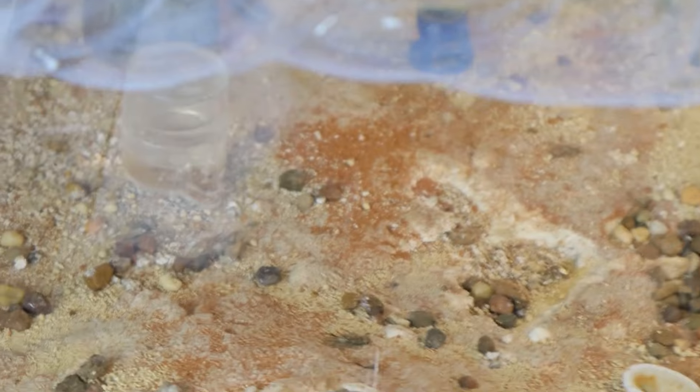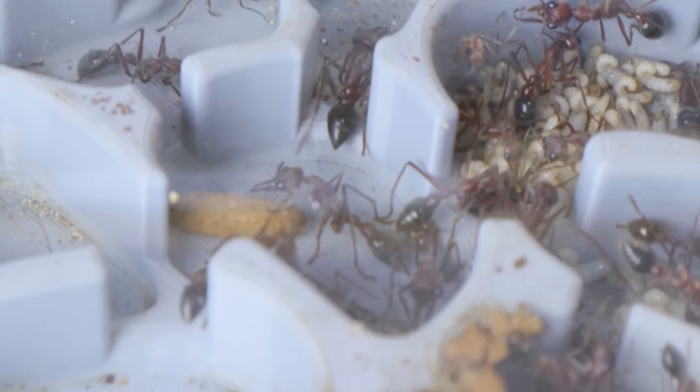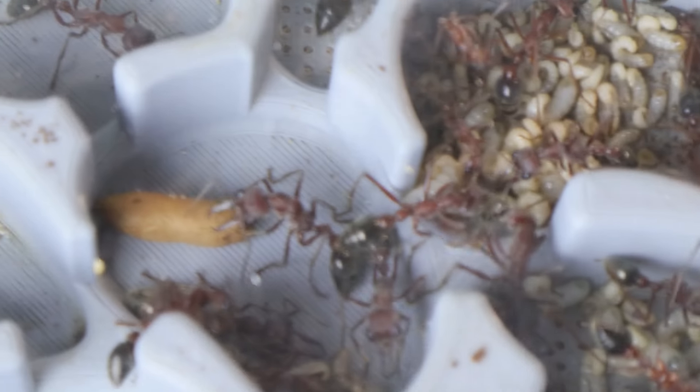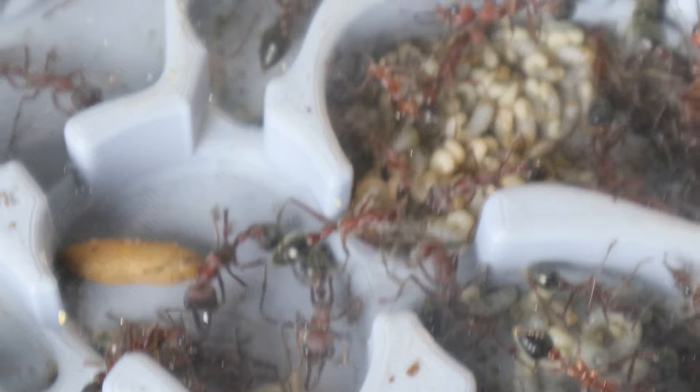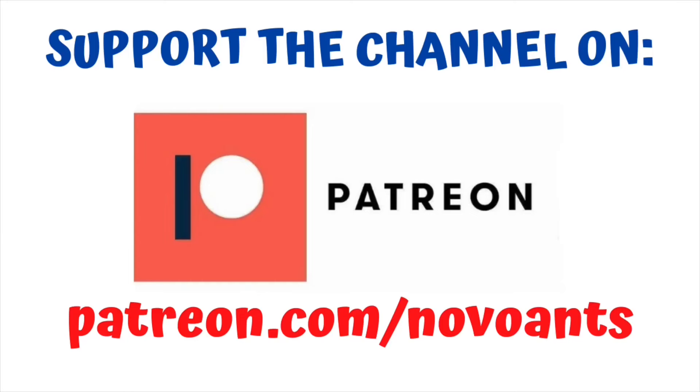That's been the update on my colony of brevinodis — I really appreciate you sticking around and watching the video. Please give it a thumbs up and a comment below, I'd love to hear from you. None of this would be possible without my wonderful Patreons — a huge thanks to Medical Carcass Nine, Hugh Janus, Gornus, Gordon C, and Ant Nation. For as little as one dollar a month you can support the channel and get early access to videos, behind the scenes information, and plenty of other perks at different levels. Thank you very much for your support.